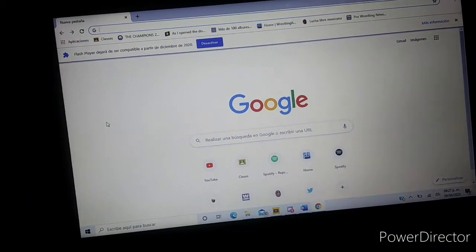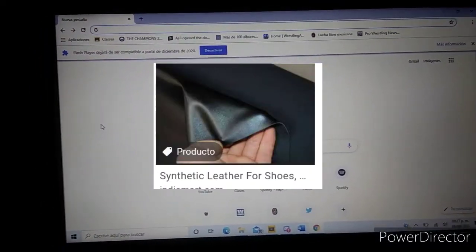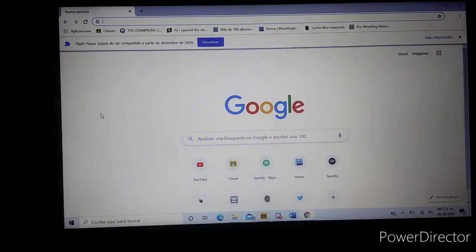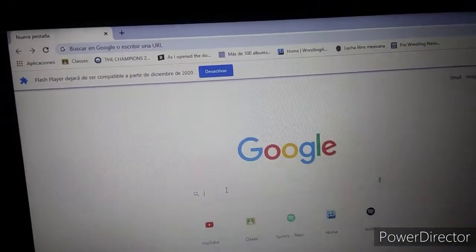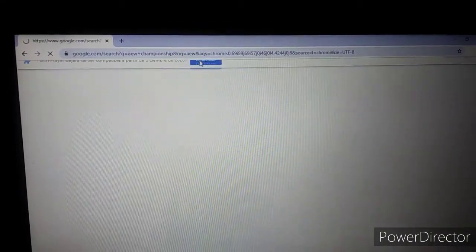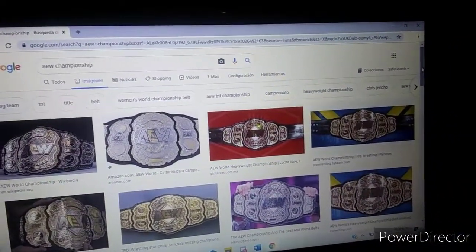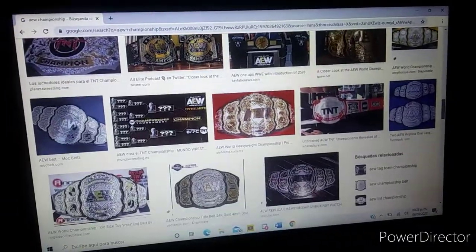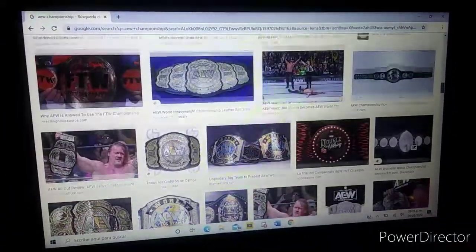You will also need cardboard and fake leather — or real leather. So let's get started. First step: go into Google and search for the championship you want to make. In my case I'll be searching the AEW championship. There I have it, and I go to images.